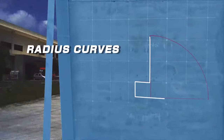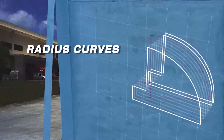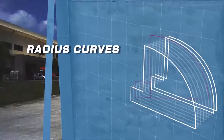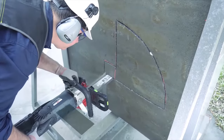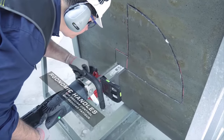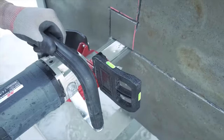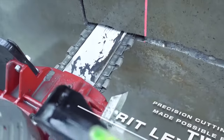Radius curves. Ergonomic handles for precise control and reduced fatigue. Precision cutting made possible by two spirit levels.